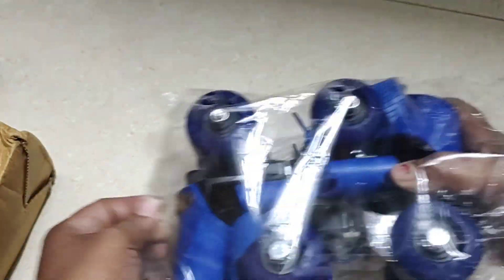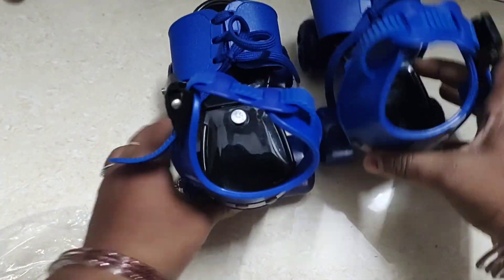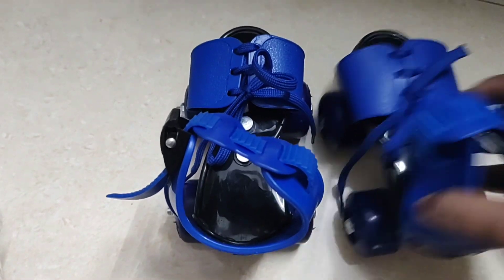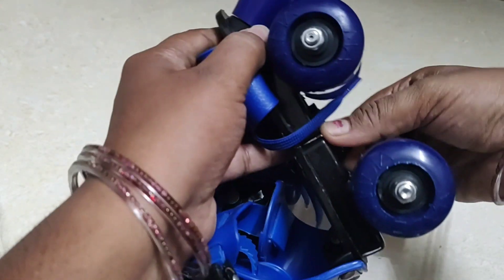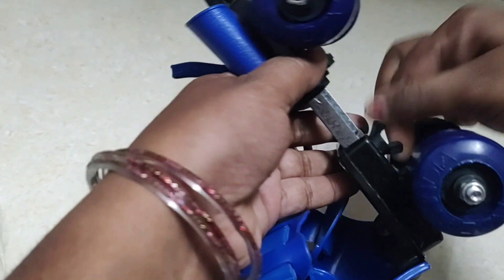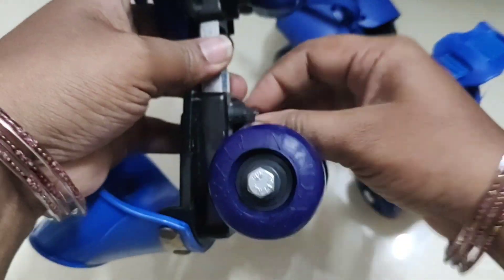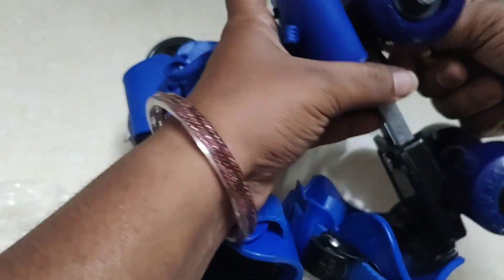I bought it. When you make the shoes, you will be able to make the shoes. You will need to wear the shoes on your shoes. The entire size is the size here. I have to check in the review for this size.